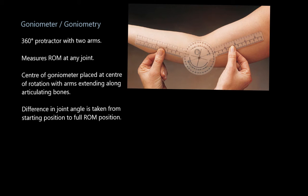The second and final method of evaluating flexibility is called a goniometer, and the process is called goniometry. This little device here is a goniometer — it's a 360-degree protractor with two arms that can move through a full 360 degrees, with a little hinge point in the middle.